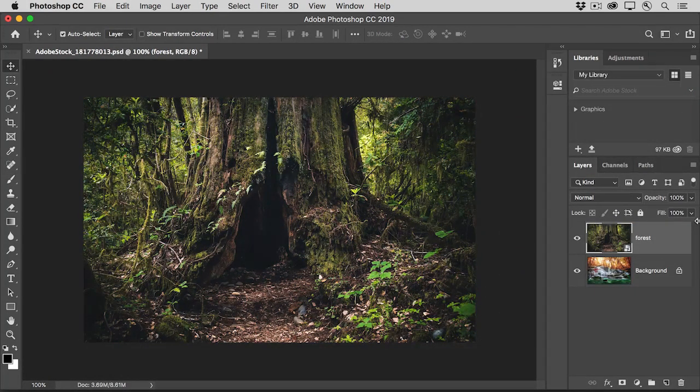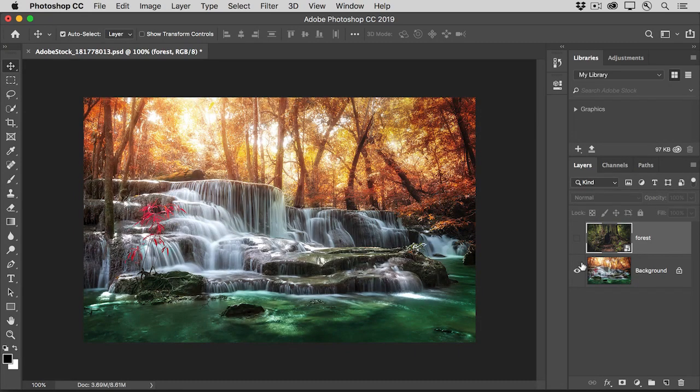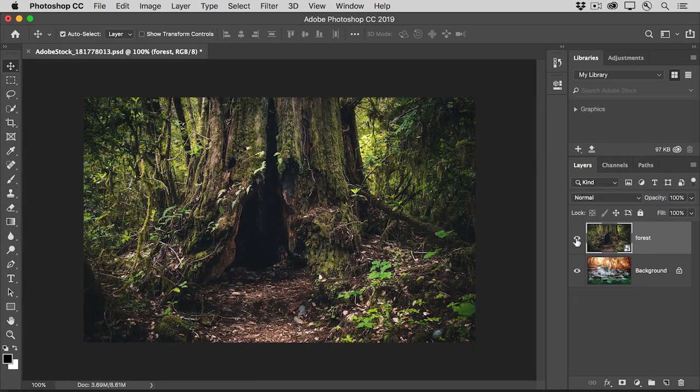When you're combining images into a photo composite or design, you'll often use layer masks to hide and show parts of each image. In this tutorial, you'll apply your basic layer masking skills to combine two photos into a simple, creative composite. This file has a forest scene on the top layer and a waterfall scene on the bottom layer. We'll add a layer mask to the top layer that will hide part of the forest so we can see down through it to part of the waterfall below. Start by selecting the forest layer in the Layers panel, then add a layer mask by clicking the Add Layer Mask button.